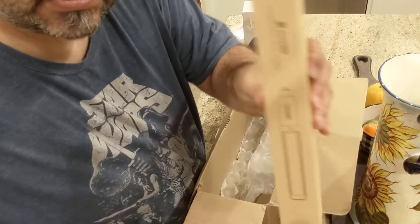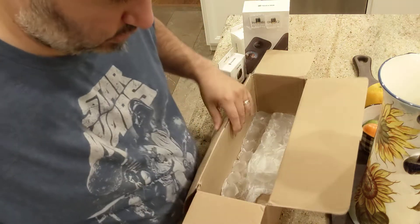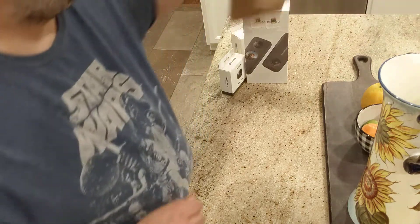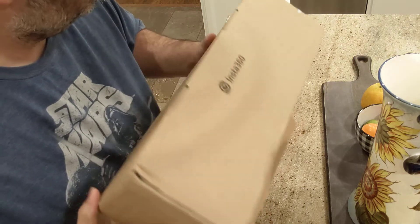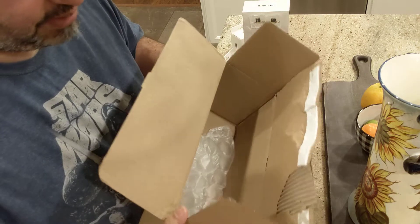And this is the selfie stick — it's a tripod and selfie stick combo. The one thing I just wanted to show is that when I got the box, it came pretty beat up. That's just the whole dynamics of shipping.